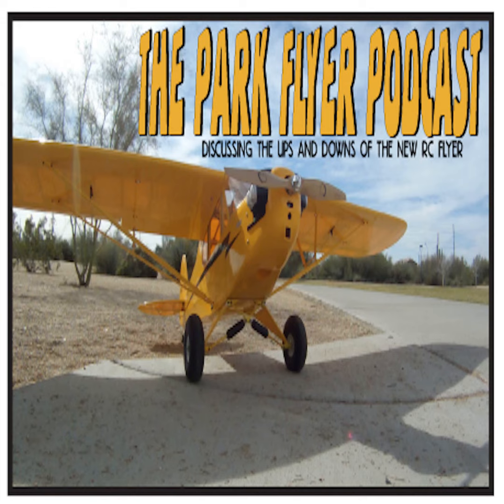Hey everybody, welcome to the Park Flyer Podcast. My name is Michael, and with me always is my co-host Jay, formerly from the AK. I'm really getting used to that now. Well, I'm glad to hear it, Mike. I can't think of anything good to go in there, so I'm still thinking. But if anybody has any suggestions, please let us know.